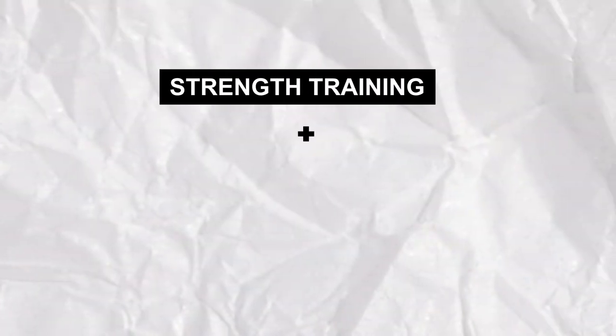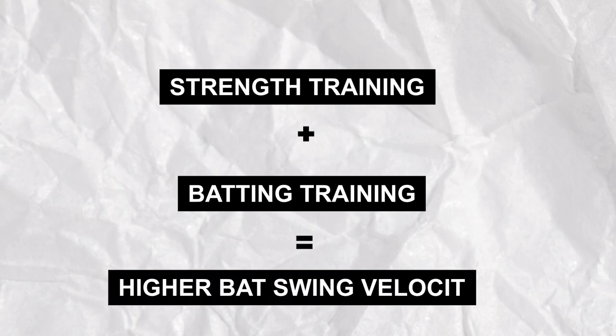Based on these findings they proposed a combination of strength training and batting training to improve bat swing velocity. This is all well and good knowing that these factors affect bat swing velocity, but how do you develop these to do the most to develop your ability to hit boundaries?